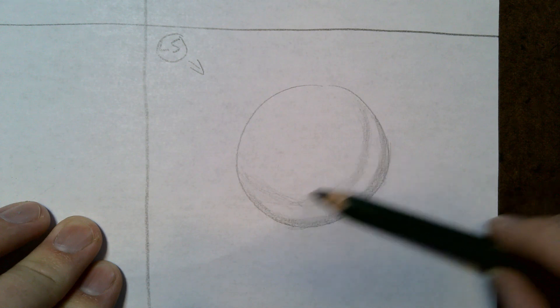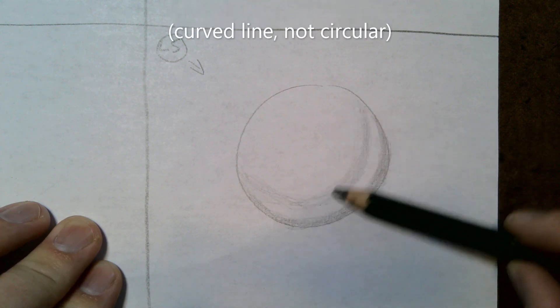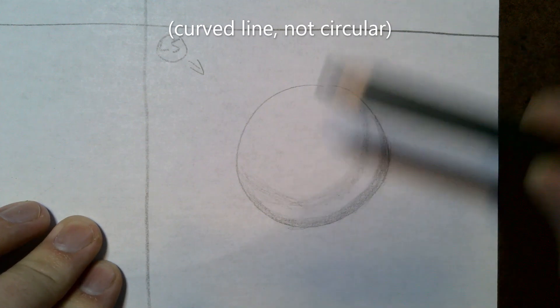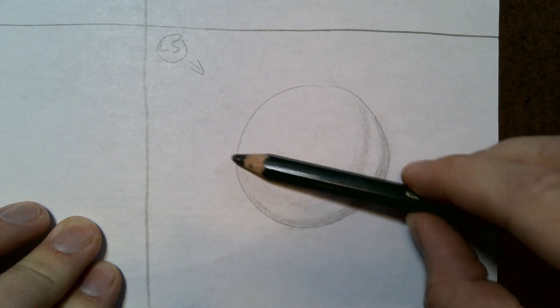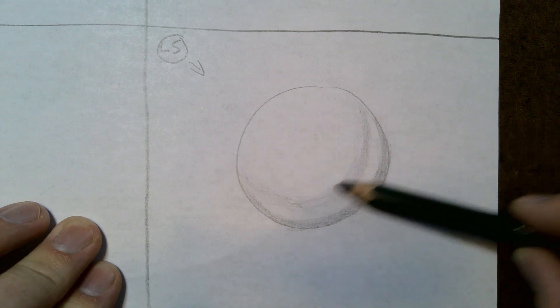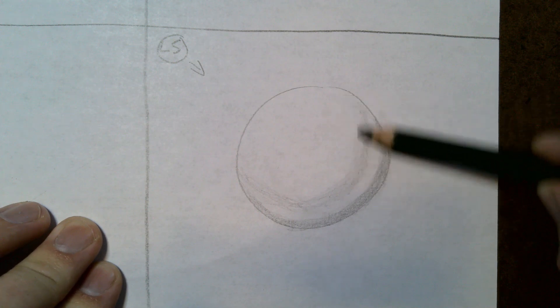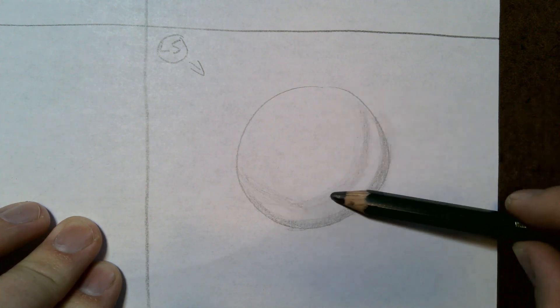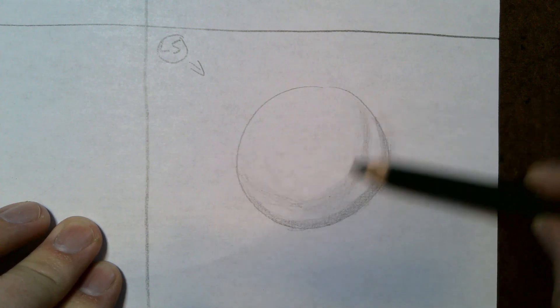The trick about shading a sphere is that you have to do your shading in circular motions instead of going up and down like the other shapes. You could shade it up and down, but you'd have to pay close attention to where you're pushing down so it looks round. You might as well just shade in a circular motion because a sphere is circular in shape.